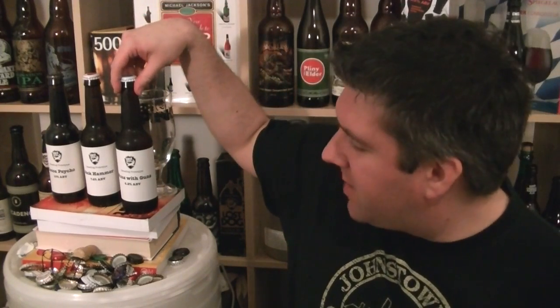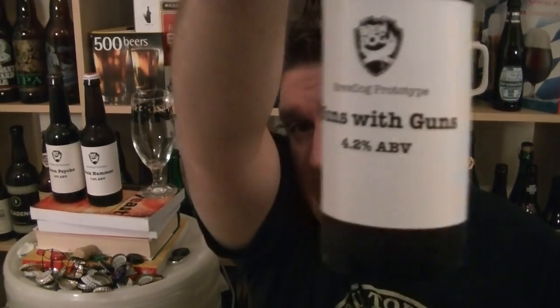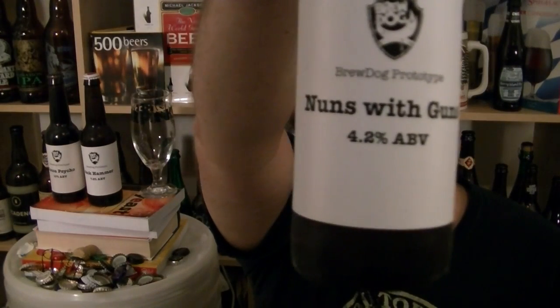I'm recording this just before Christmas 2012, so these probably won't make the light of day until early next year, but these beers landed on my doorstep the other day and the beer that I'm going to be looking at today is Nuns with Guns.